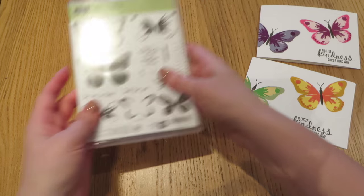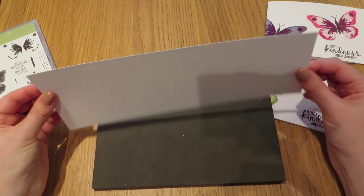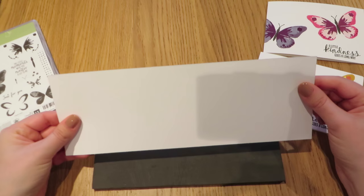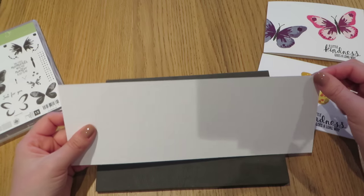So what I have to begin with — if we just move this out of the way so you can still see it — is a piece of the brand new thicker Whisper White card stock. It is really thick, great for card bases. All I've done is just take a sheet of that and cut it in half.